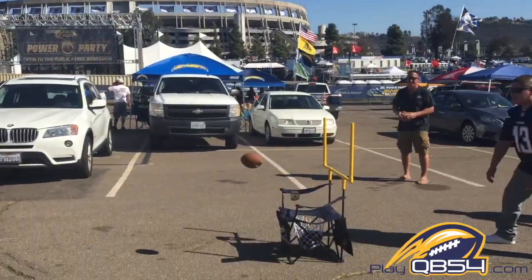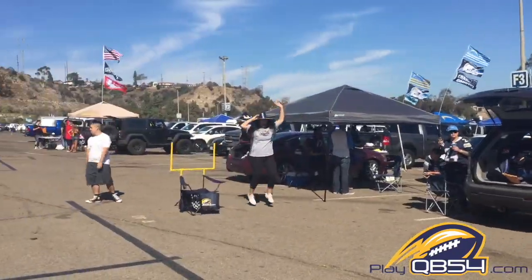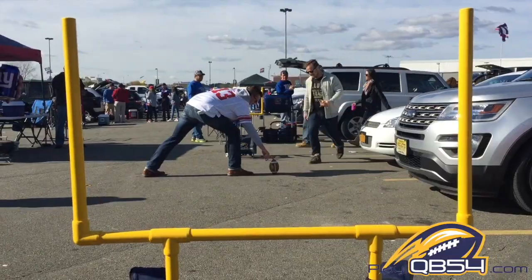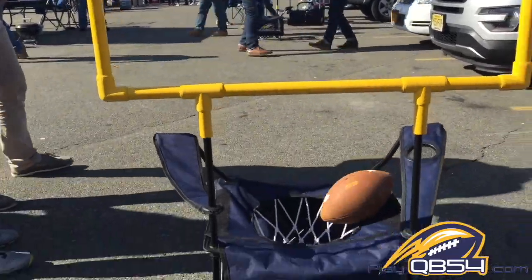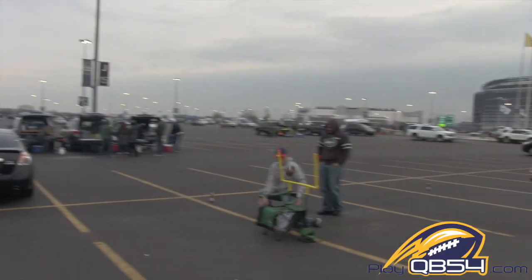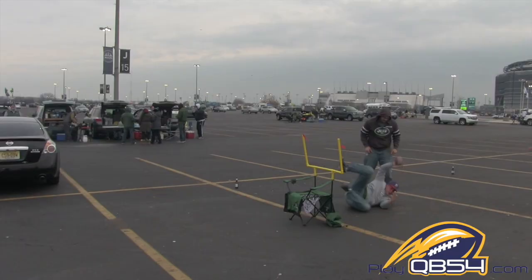Throw it into the basket for a touchdown — six points. And yes, you actually kick the extra point. If you kick it in the basket, boom, sudden-death win, game over, see ya. Catch your opponent's rebound for an interception — three points.